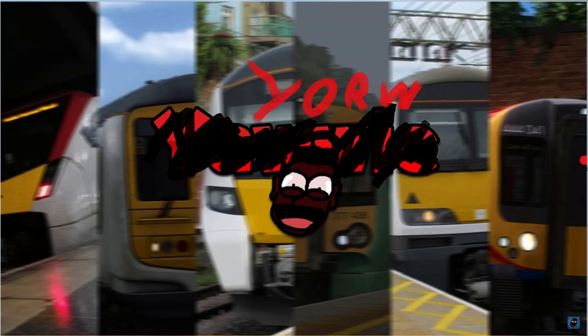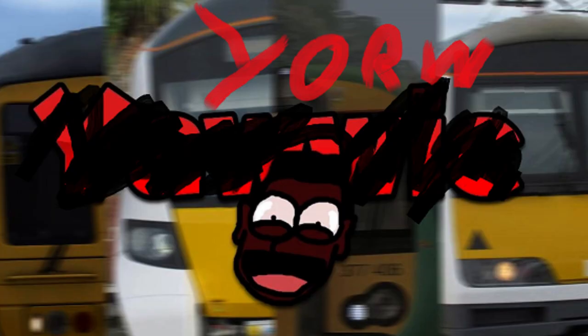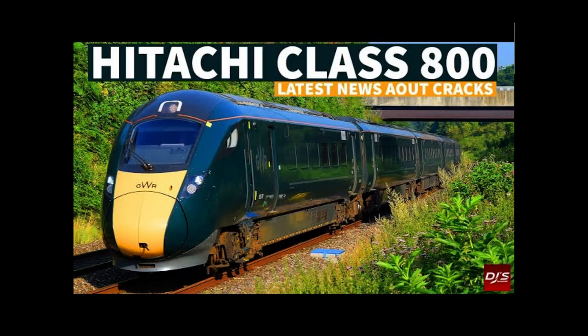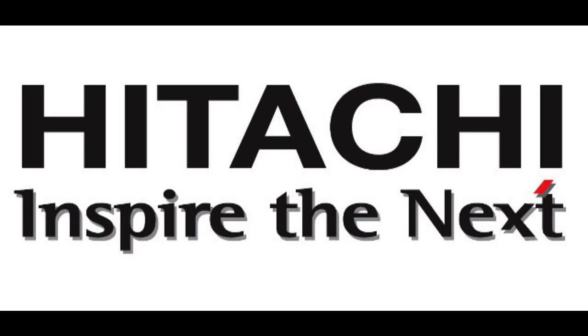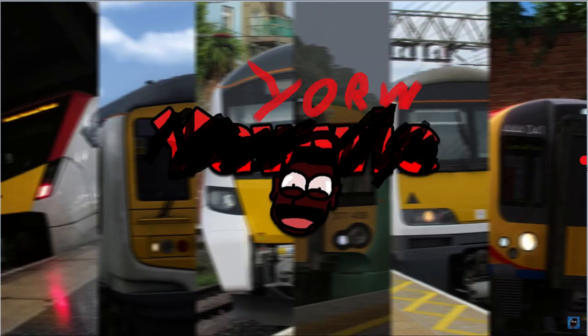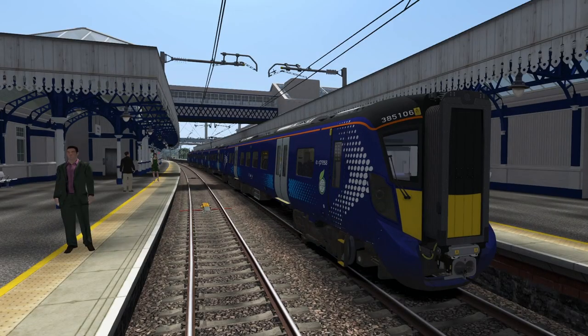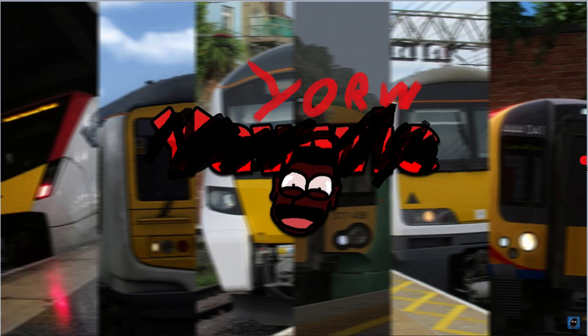Because I'm not very familiar with Class 385s, I'm gonna say whatever the fuck I want. Let's begin with a bit of history. The Class 385 is an electric multiple unit built by Hitachi. It is part of the AT200 family. They were introduced to replace the following trains.